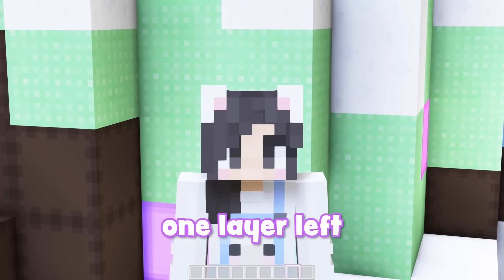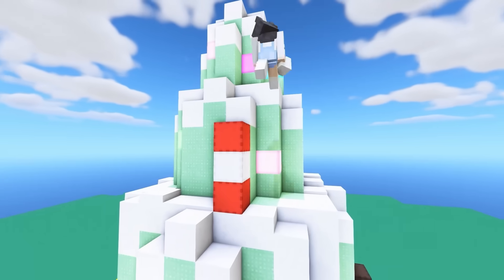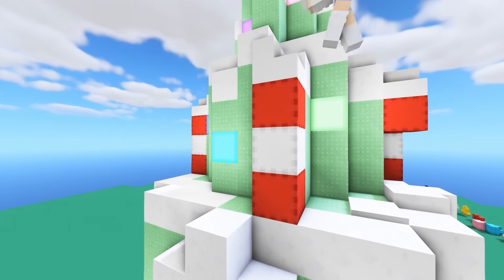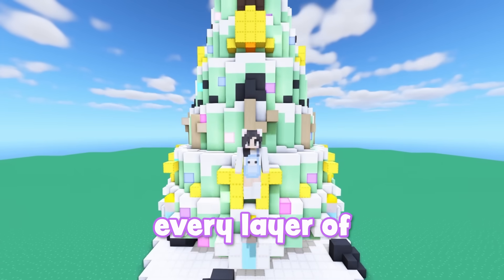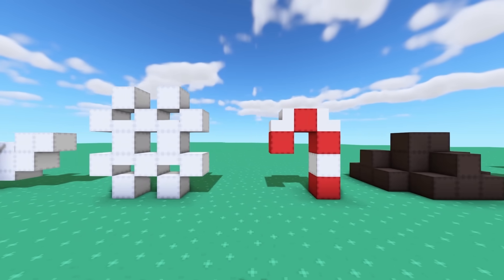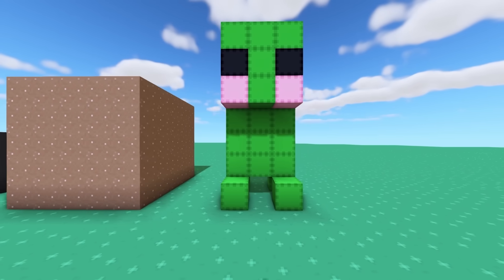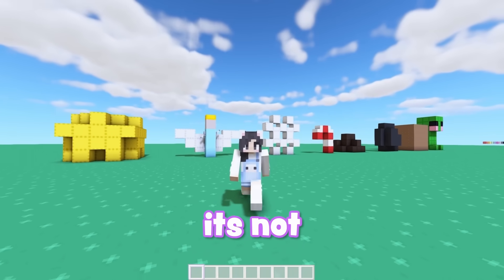Now there's only one layer left to decorate — may I please have a candy cane? We actually got it! Now that every layer of my Christmas tree has been decorated, it's time to find out what the topper will be. The topper could be a star, an angel, a snowflake, a candy cane, more poop, more coal, a giant block of dirt, or a creeper. A star! Wait, that's actually perfect. I'm so happy it's not poop again.